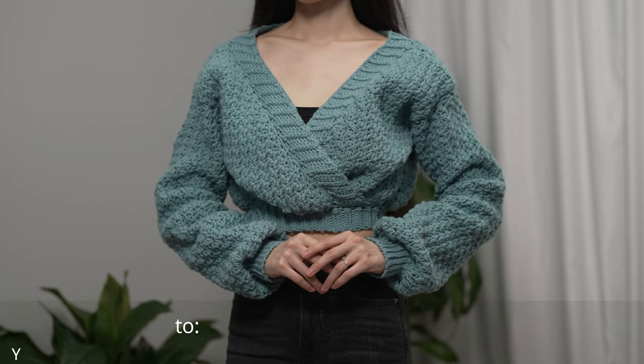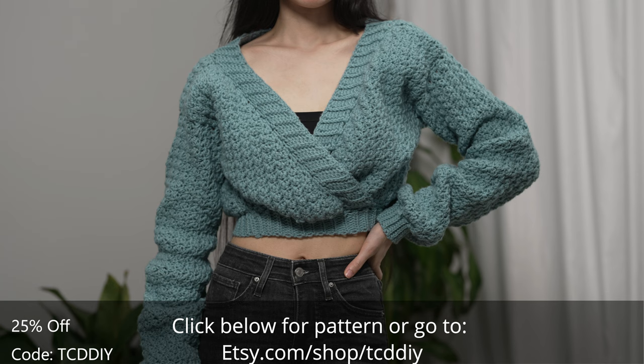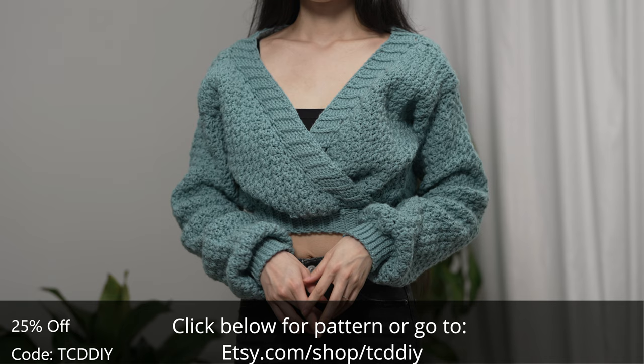Hey guys, I'm T and welcome to the channel. If you're new here, we make trendy and fun crochet tutorials twice a week. If you haven't already, smash that like button, drop a comment below, and subscribe. Today I'll be teaching how to make a cozy wrap sweater. I've done many wrap tops before, but never a sweater until now.